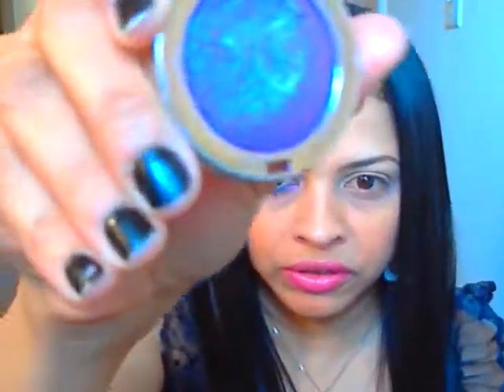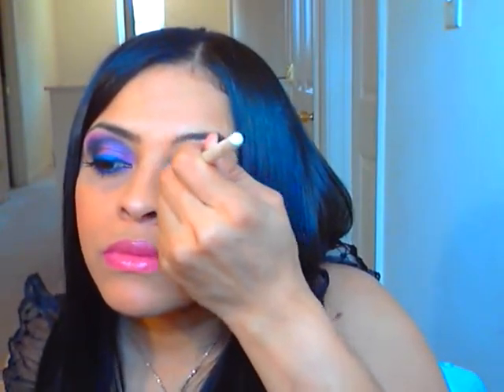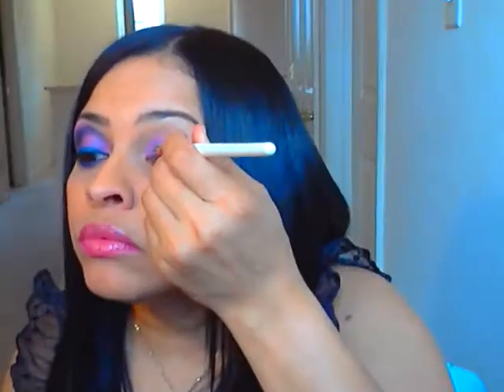And I'm going to take this purple here — it's called Purple, and it's by Jordana eyeshadows. It's like a blue-purple with shimmers in it. I'm going to apply that to the inside of my eye. And you can see how that reflects kind of blue to it too. It's really pretty.